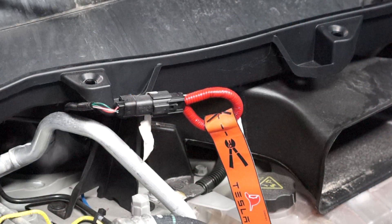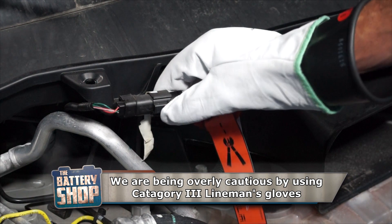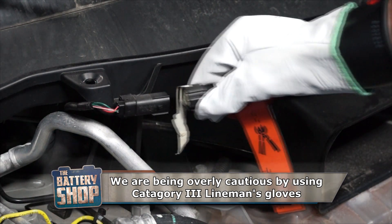Next is the most important step, and that is to remove the first responder loop. With gloves and safety glasses on, push down on the tab and remove the connector.